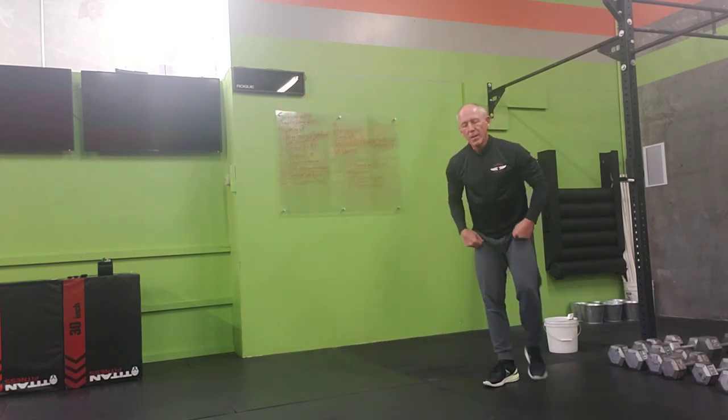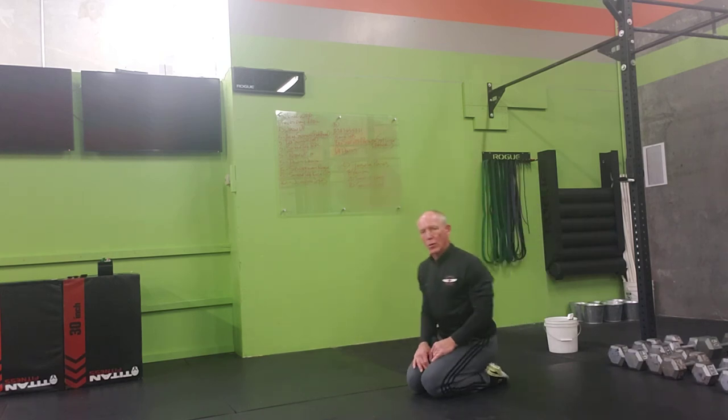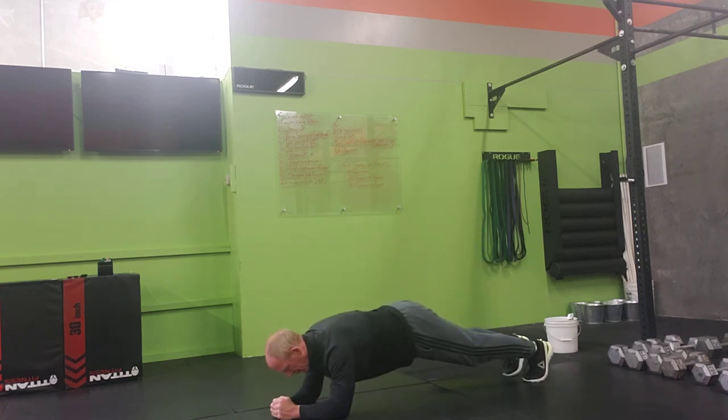For the core work today, we're going to go from the elbow planks or from the hands. But it's a tabata, so we're going to go eight rounds — twenty seconds of work, ten seconds of rest. Plank. Keep that hollow body position. Breathe. Enjoy.